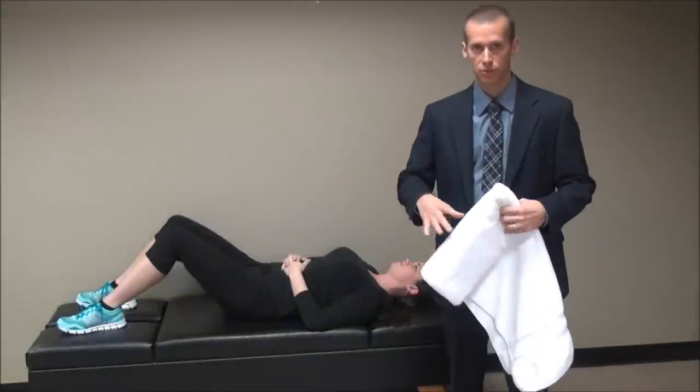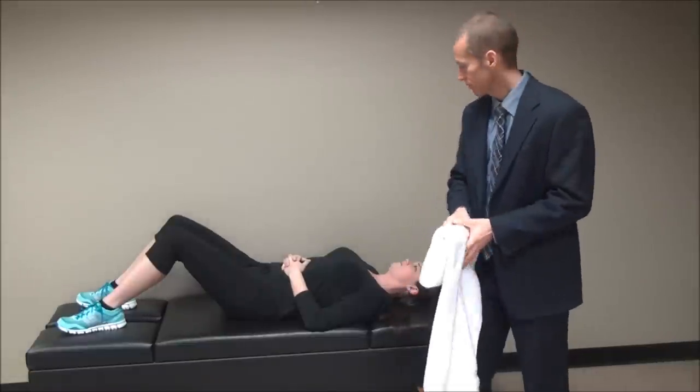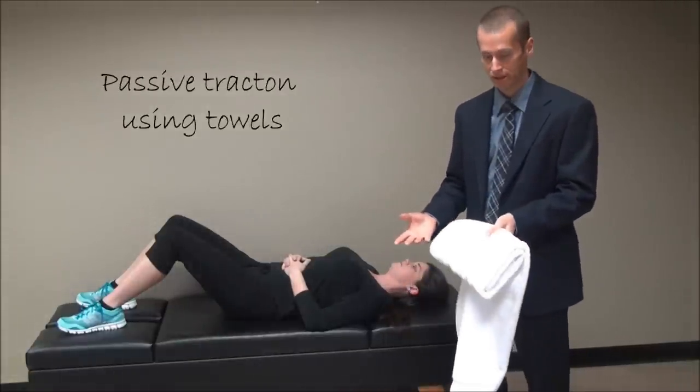I'm going to share with you two different things. One is how to sleep at night, the other is how to de-stress your spine. First of all, I want to show you how to de-stress your spine.